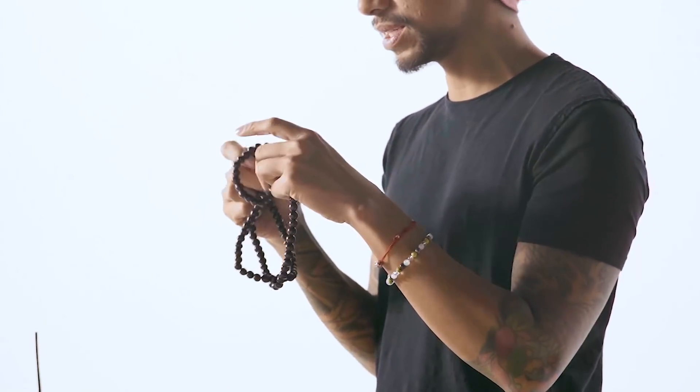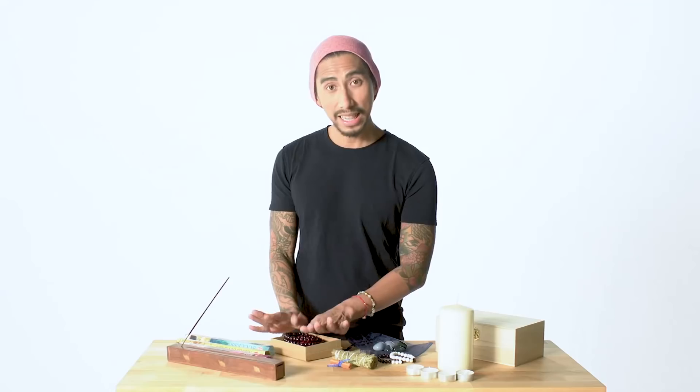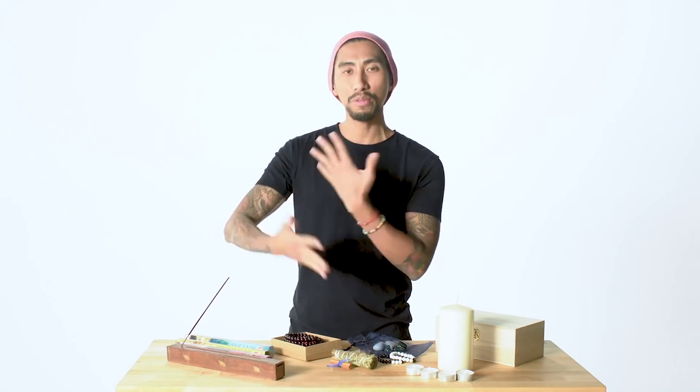Each bead represents the frequency you're working with, so repeat your prayer or mantra as you go through them. If you're wondering what mantra to use, there are many on YouTube. I personally work with Ganesh and Durga — I work with a lot of mantras depending on the vibration or frequency I'm working with. Just keep going with the flow.